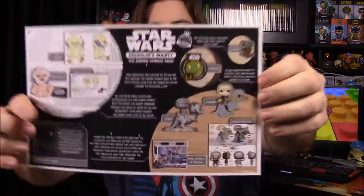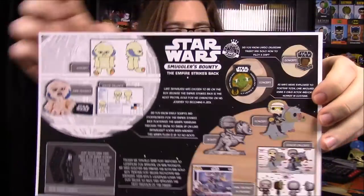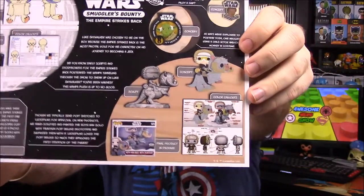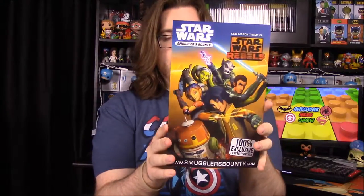That is it for all the items. Going back to the card, you have the Wampa plush, the pin and the patch, the socks, and the Han Solo on the tauntaun pop. That's going to be it for the Smuggler's Bounty this month. Don't forget if you want to get it in two months it's got the theme of Rebels, and they've already advertised the pop for it, but I won't spoil it for you.